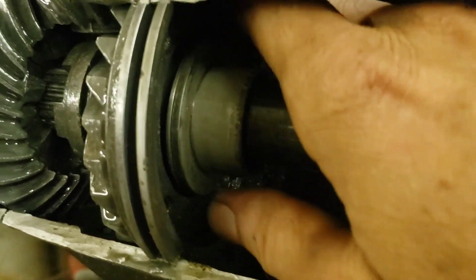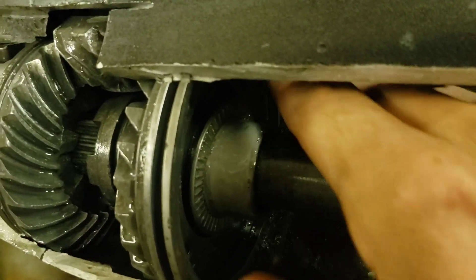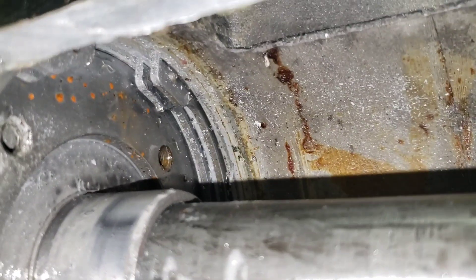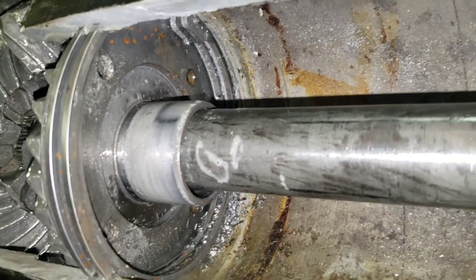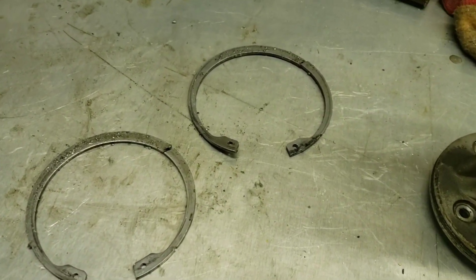Now once that's out, there's a shim and the thrust bearing that pulls off. And then there are two clips in here that hold everything else on. Now you can see them. I'm going to pound those out or pry them out. Again, I'm sure there's a tool designed to reach in there and grab those, but I don't have it. There are your two snap rings that come out.